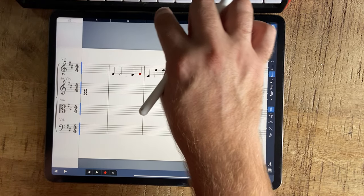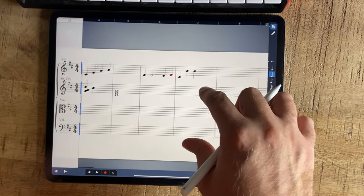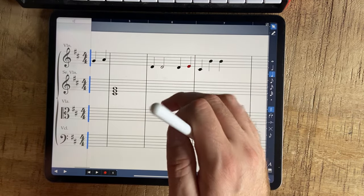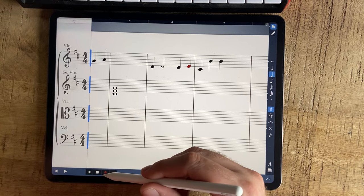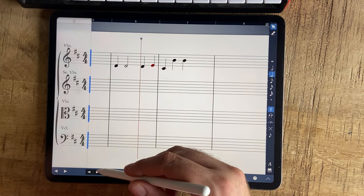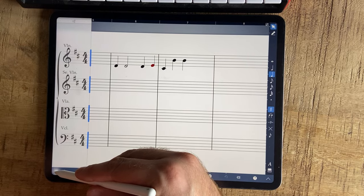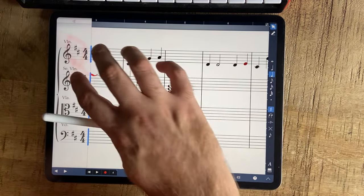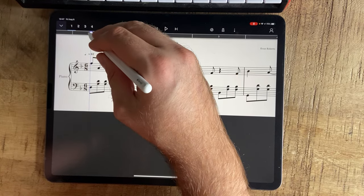There are things like, if you want to play music here and you want to play a specific bar, I think you have to navigate by bar in Symphony Pro. Whereas in StaffPad — and if I'm wrong please let me know — you just double-tap the bar.